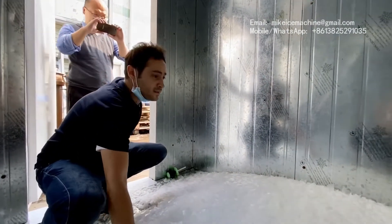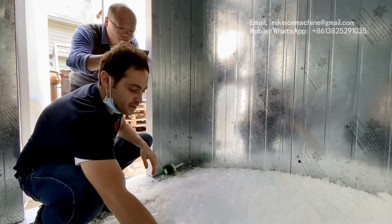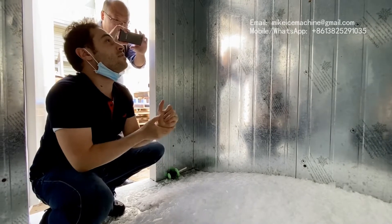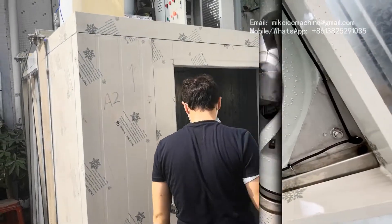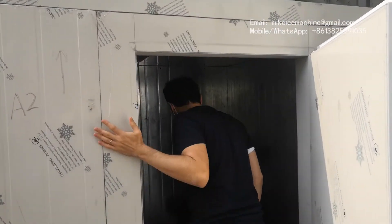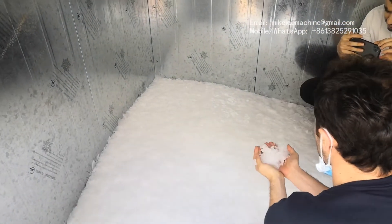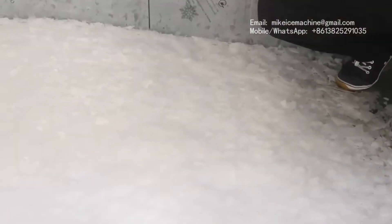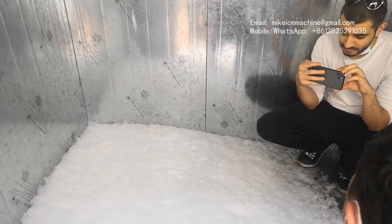Here is the ice flake machine in operation. This quantity of ice was made in 30 minutes. You can see the thickness is 2.2 millimeters. This room can store about 1.5 tons of ice in 8 hours.